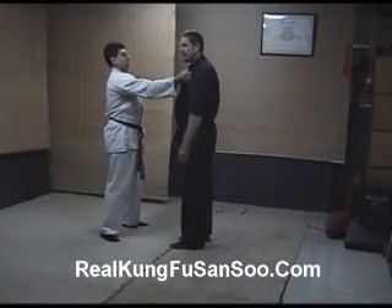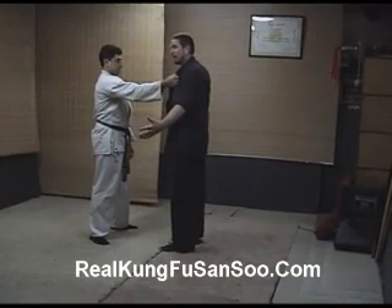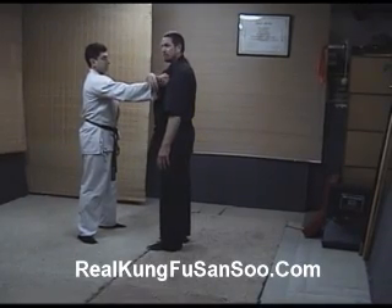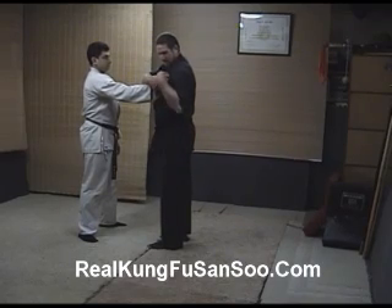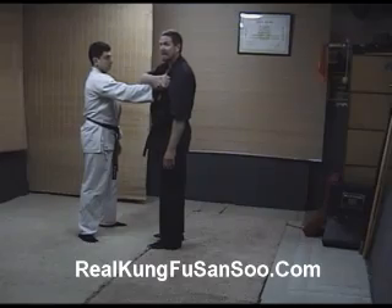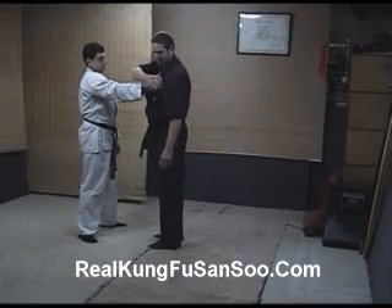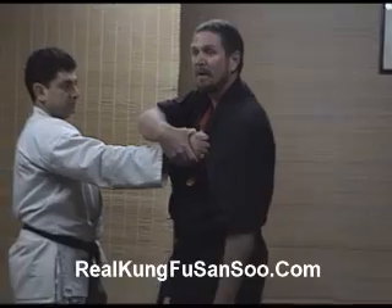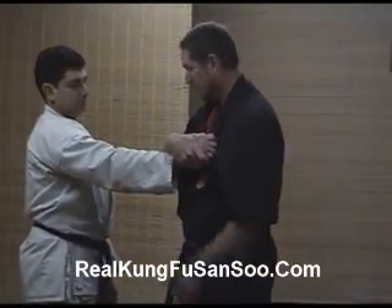He's grabbing my left shoulder with his right hand. We're just standing squared off. What I'm going to do is reach over with my forearm over his wrist and grab with a reverse grip. He's still holding my gi — that's okay. He's holding the clothing tight. I grab with a reverse grip, place my thumb in between his thumb and index finger, grab the meaty part of his hand, and place my wrist over his wrist, elbow down.